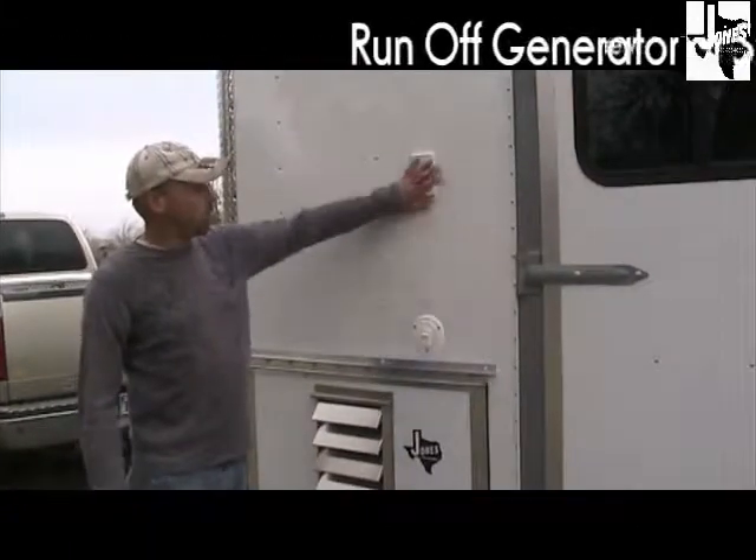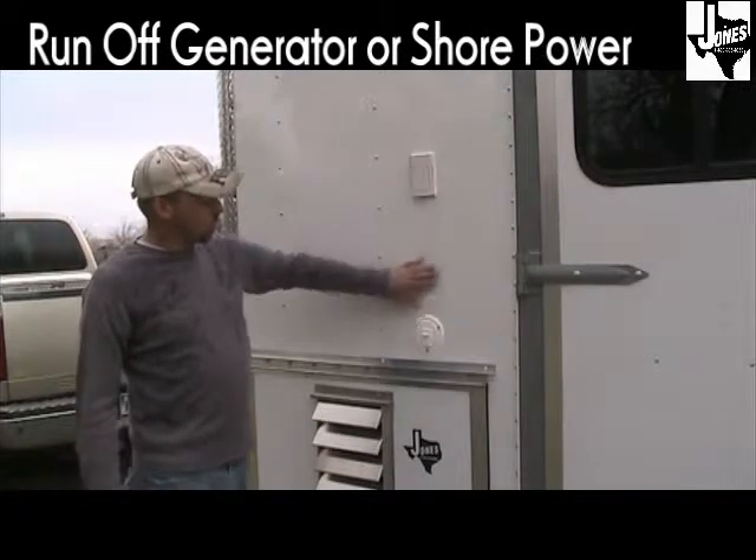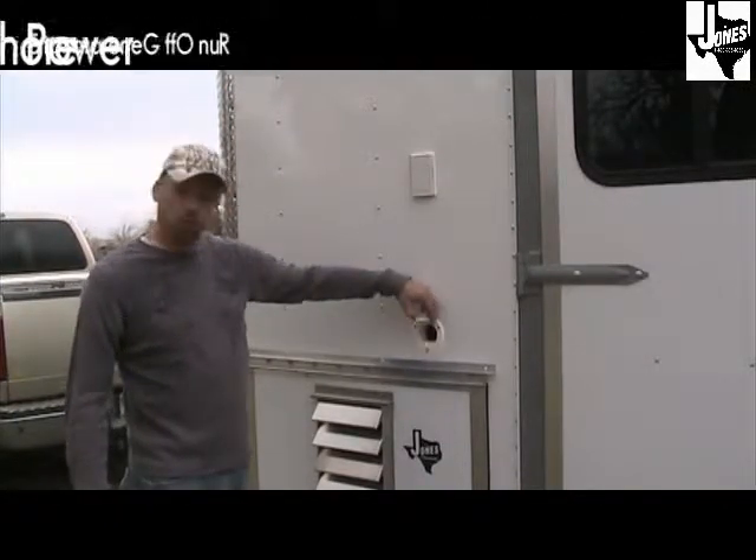On the exterior of the trailer you have a 110-volt outlet as well as the cord hatch for your 30-amp shoreline, which is 25 feet long.